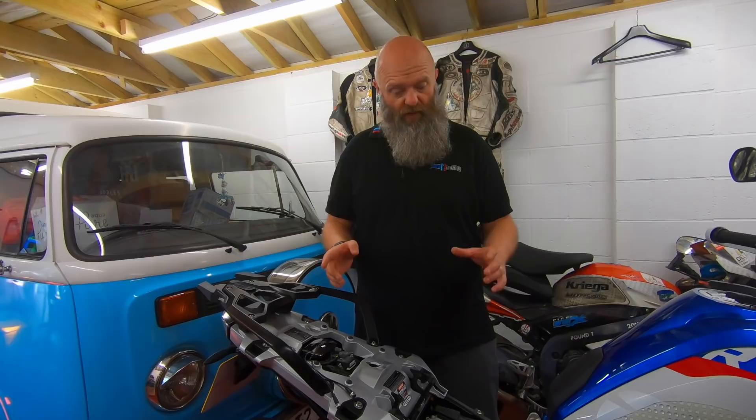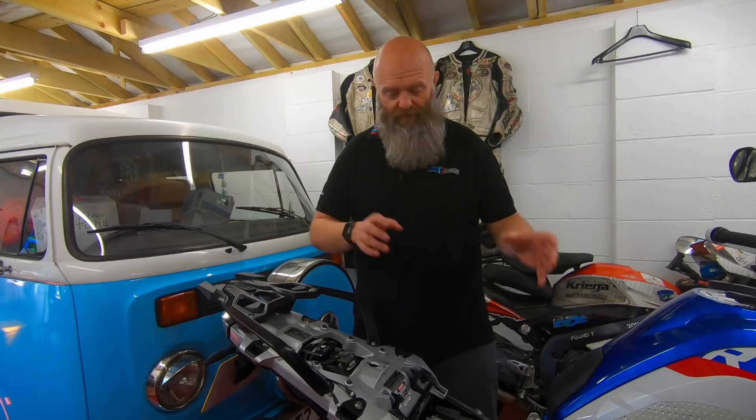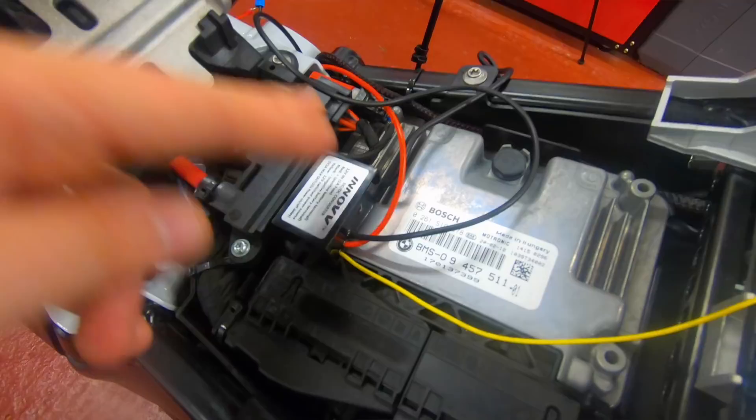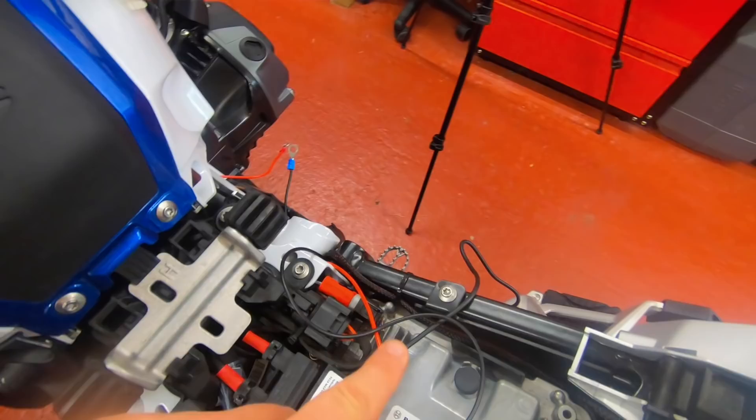Now comes the fun part. We've updated the firmware on the DVR module, ensured we're getting a feed from both cameras, checked everything's working — now it's just a matter of wiring everything up and locating it on the bike. The DC converter I'm locating here under the seat using a little bit of double-sided velcro — it's not going to interfere when the seat goes on.